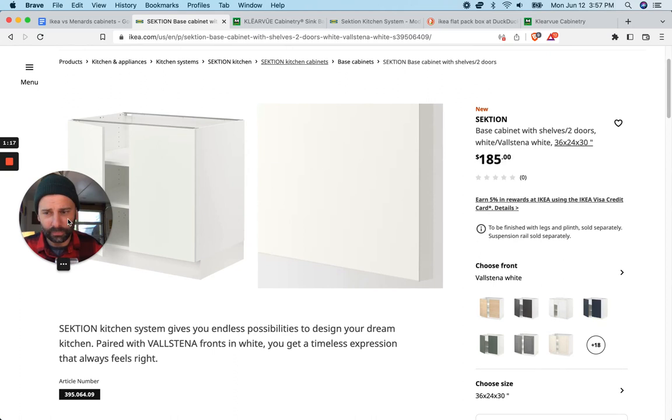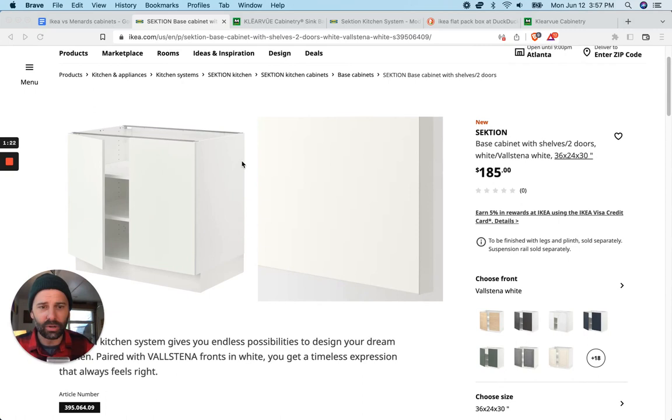So here is Ikea Sektion. This is one of the cabinets right here — this is the Ikea Sektion base sink cabinet. You would install this and your sink would go right here. Very standard size: 36 wide, 24 deep, 30 high, and this is $185. That's just the price to buy the flat pack off the shelf.